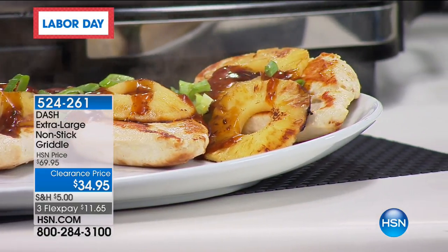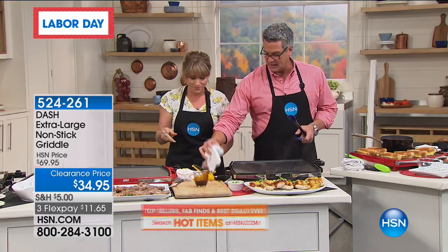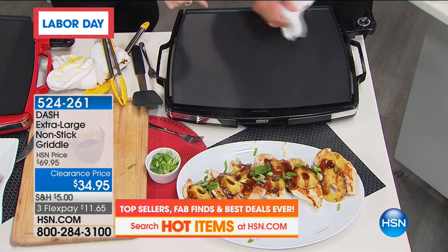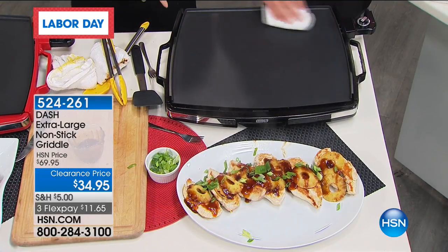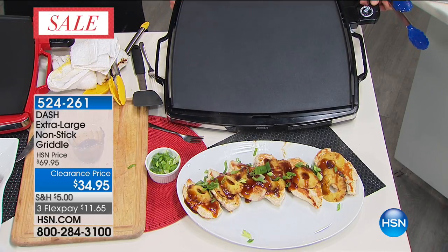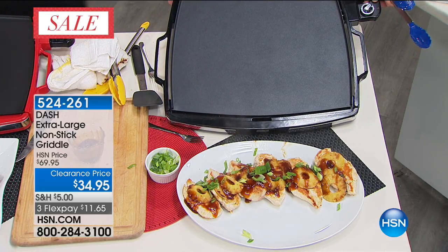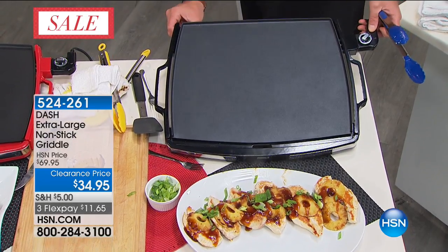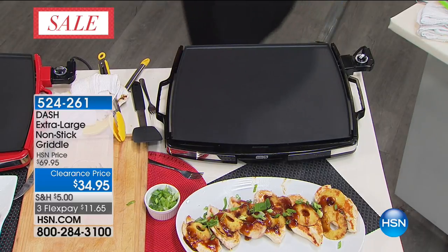That's six full-sized chicken breasts — we probably could have fit eight or ten on there. Kelly, how many pans do I have to clean up? One at the end. All you have to do is take a wet rag and wipe — actually zero pans. One wipe clean. I'm going to tilt it so you can see. That's what I just cooked — all that chicken. Do you see how clean that cooking surface is? 170 people have already picked this up.